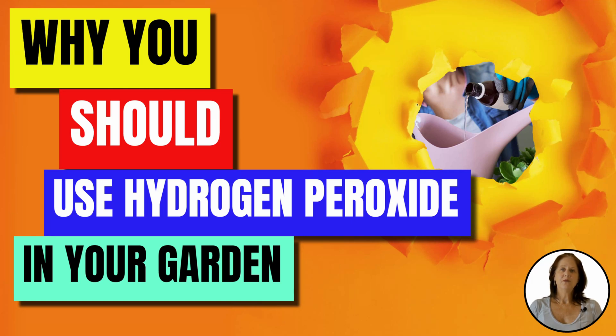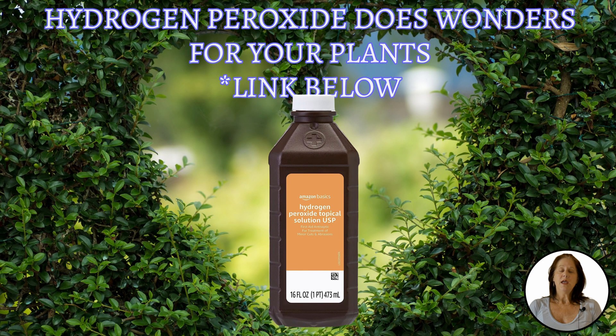Hi guys, I'm Suzanne with Backyard University here to talk about why you should use hydrogen peroxide in your garden. If you're wondering if you heard me right, you are. That 3% hydrogen peroxide bottle in your medicine cabinet that you use for scrapes and cuts can do wonders in your garden.